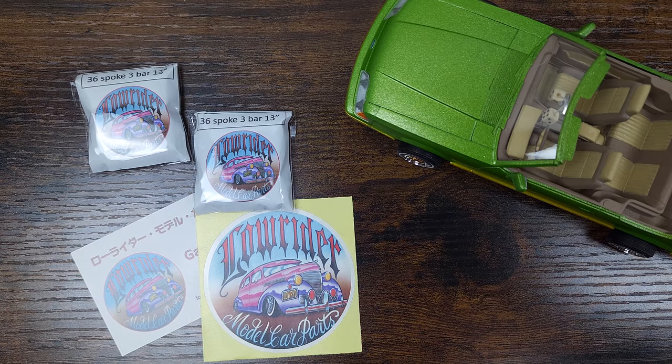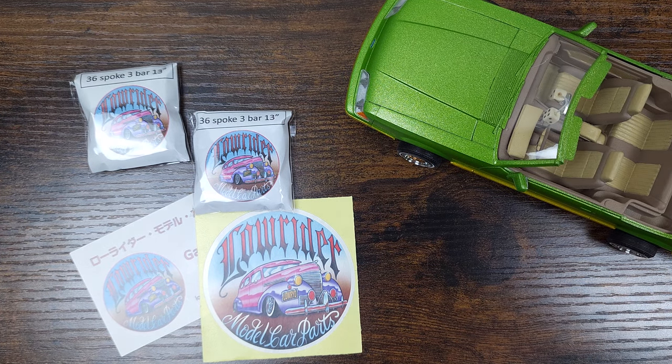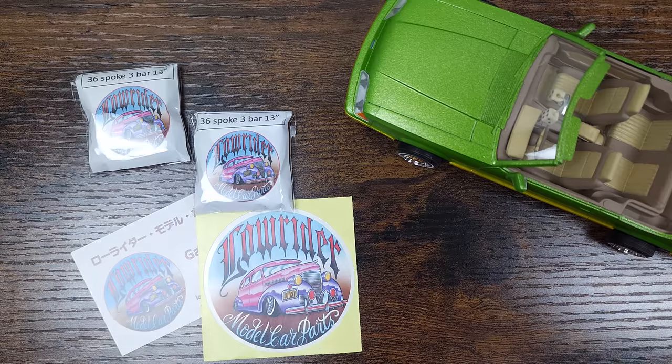Hey guys, it's Nick from Nick's Hobby Corner, and today I'm bringing you a quick video to compare two different premium 13-inch Zenith wire wheels.